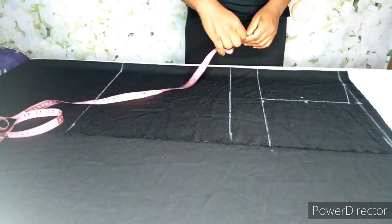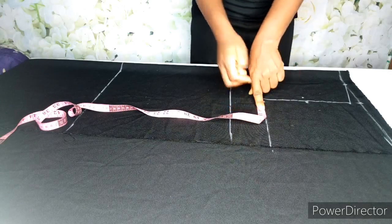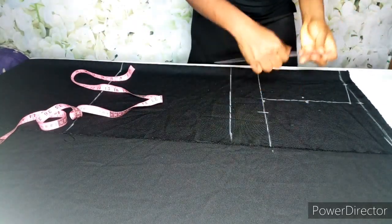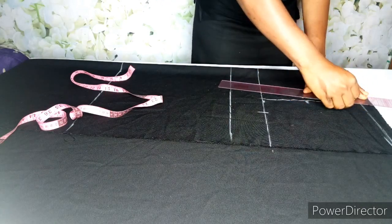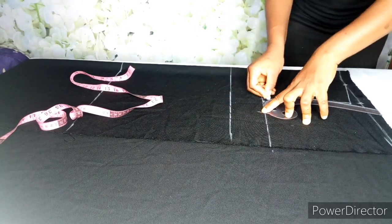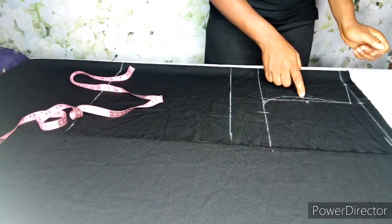To know where the curve is going to end, I'm going to divide her bust by 4. Her bust is 41, so 41 divided by 4 is 10.25. I'm going to add 0.25 for ease allowance, which gives a total of 10.5 — that's where the curve will be. I use my ruler to connect. That's the front armhole, and for the back armhole I'm just going to connect it here.